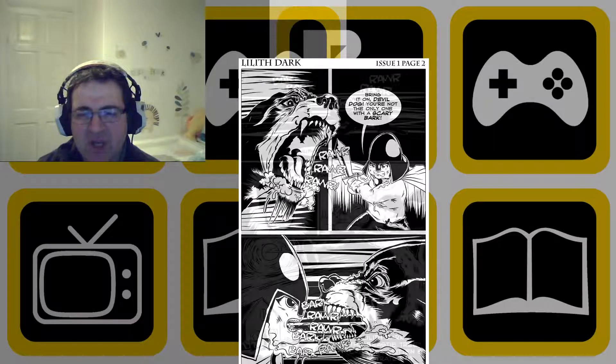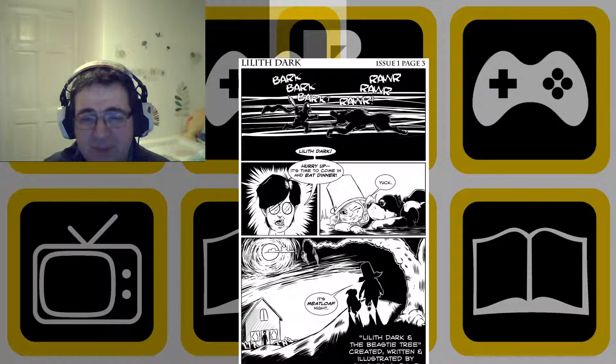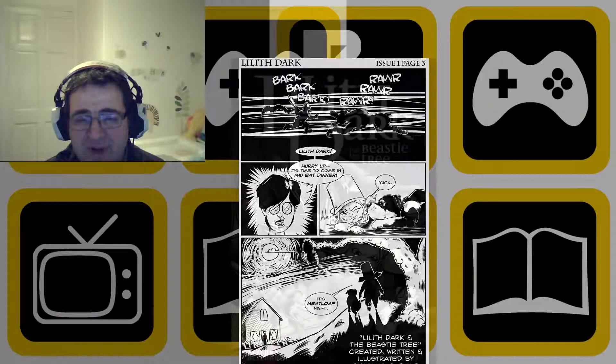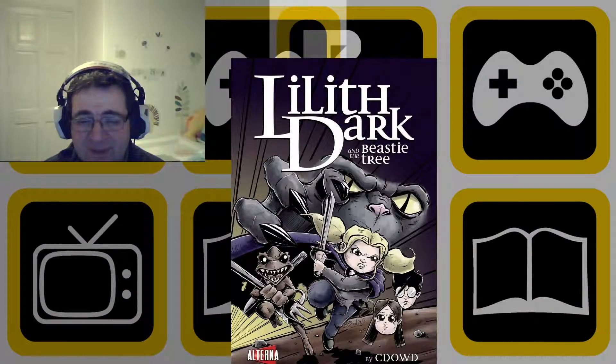Do I think this is a good book to read? Absolutely. I've read it through Comics Fix, the subscription site we use quite a lot for comics — please check out the review on the site. You can also get it from ComiXology, and you can probably buy it in physical form as well. Do check out Charles Dowd on Twitter, and also visit the Lilith Dark website. Thank you very much for listening — take care and goodbye.